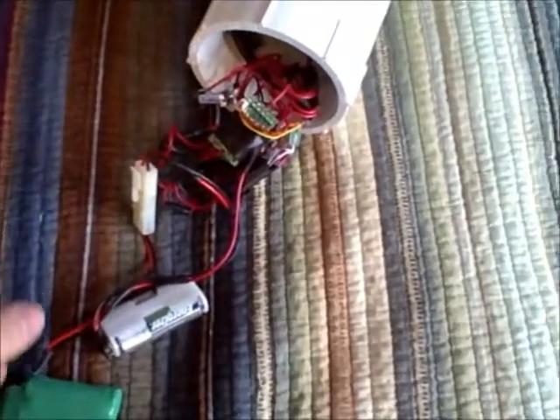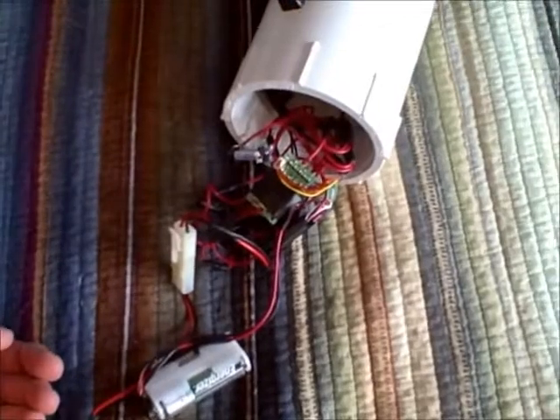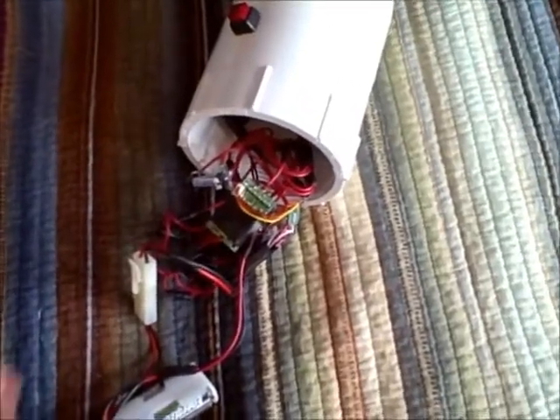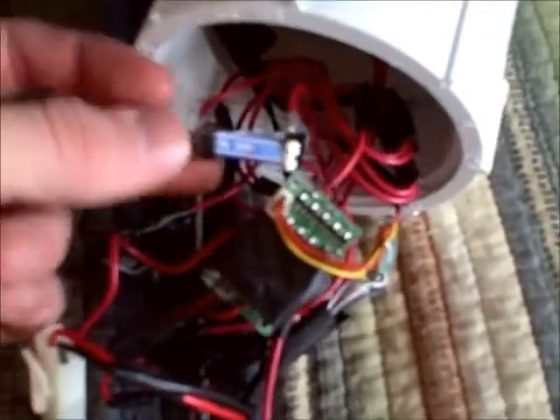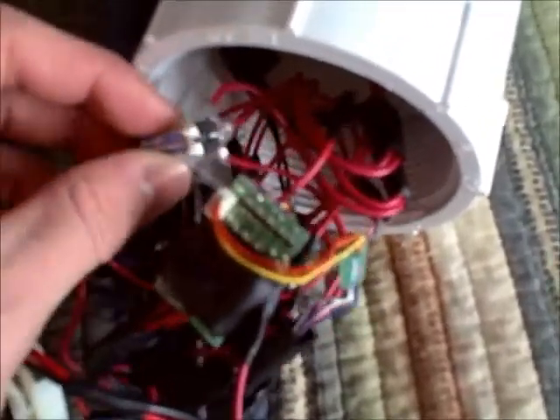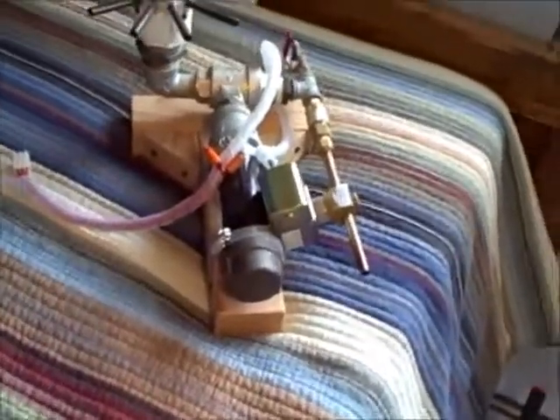The electronics system on this is actually pretty simple. It uses the electronics from a remote control plane — basically all I did was disconnect the motors, then attach a relay in place of the motor. The other circuit attached to the relay is the battery pack for the solenoid valve and then the actual solenoid valve on the launcher.